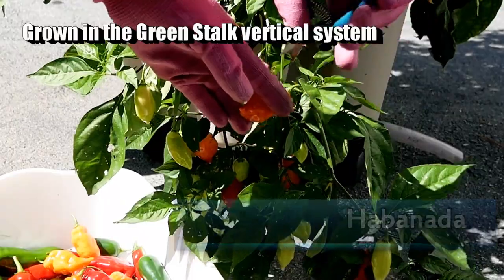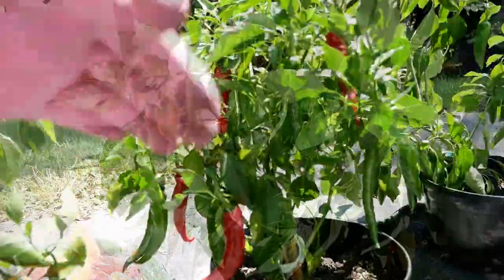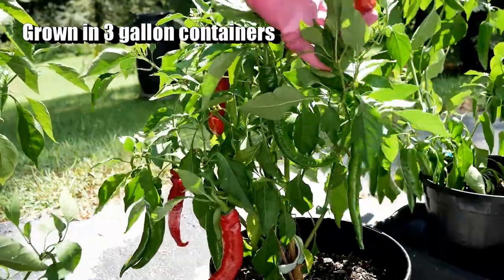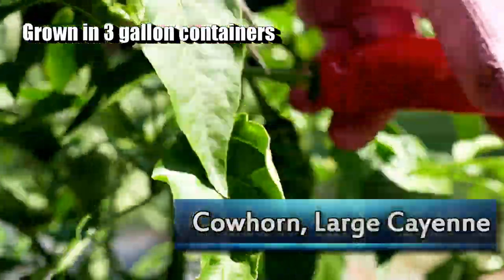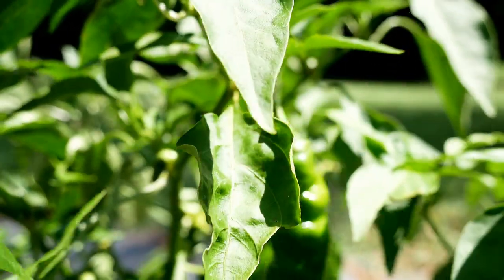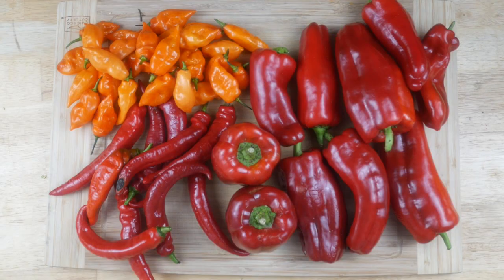Over here are some cayenne peppers — this is called a cow horn cayenne pepper. I'll use this for a spicy smoked paprika. It's not real hot; the Scoville rating is anywhere from 2,500 to 5,000, about the same as a jalapeño, so it won't be real hot.